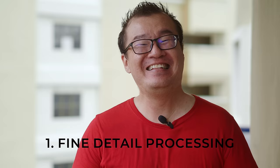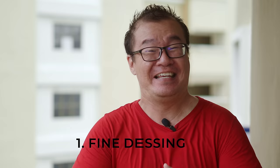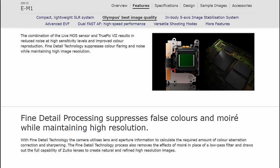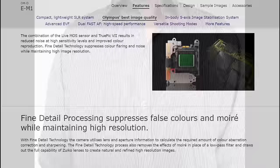This feature was introduced in the Olympus E5, a DSLR many years ago, even before the birth of the Micro Four Thirds system. In fine detail processing, Olympus employs a very thin anti-aliasing filter — I'm not entirely sure if it's a very thin filter or if there's no anti-aliasing filter at all in front of the image sensor. The reason they do this is to optimize per-pixel sharpness. Fine detail processing is applicable to both JPEG and RAW. However, Olympus goes one step further in the JPEG processing, having a smart algorithm to analyze for moiré. Moiré is a false color pattern, and the JPEG will automatically correct any moiré found in the image.